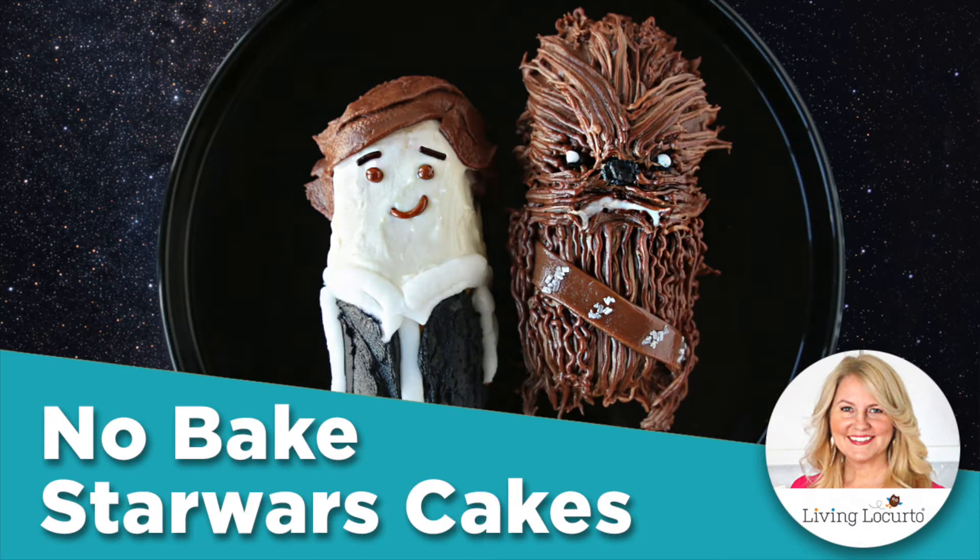Hey! Welcome to Living Locurto. I'm Amy Locurto. And today, I'm really excited because we're going to be making some out of this world treats. These easy no bake treats are perfect for a Star Wars birthday party and you can make them for a movie watching night as well.